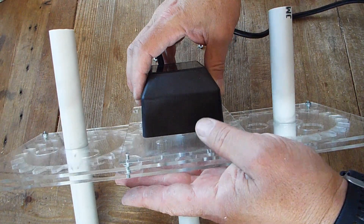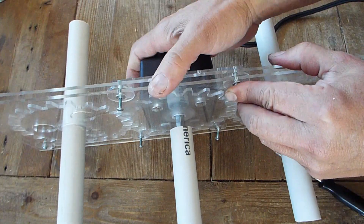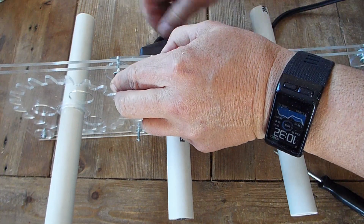To put it back on, you just reverse the process — make sure the shaft lines up — then get your screws lined up and get the top two started.